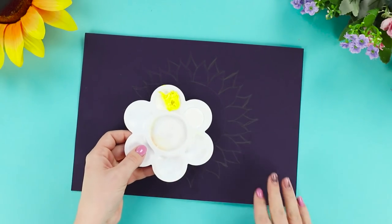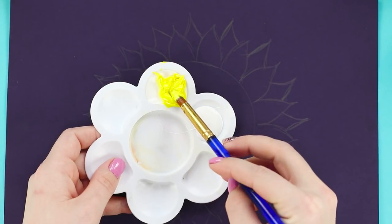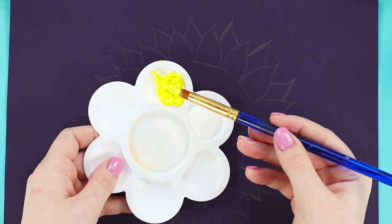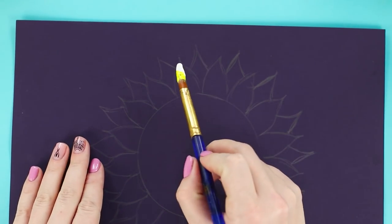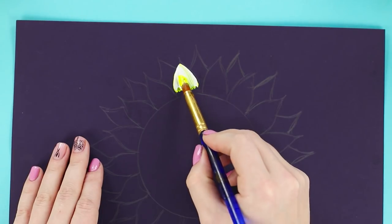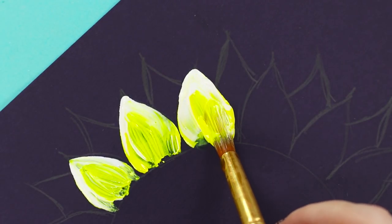First, you'll need a piece of black paper or cardboard. Draw the outline of a sunflower. Get some white and yellow paints. Get some yellow paint on the brush and then dip the same brush into the white paint. Paint the petals using a double brush stroke technique like this. Move the brush smoothly to get a yellow petal with a white rim.